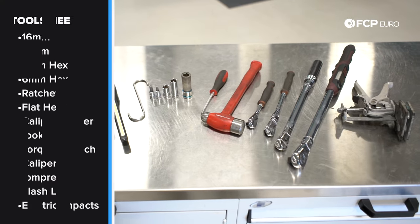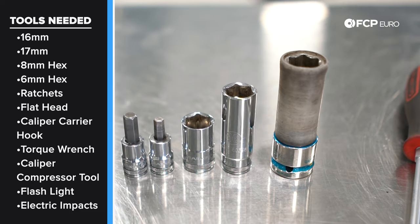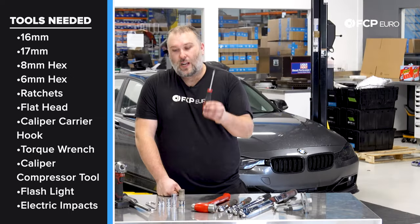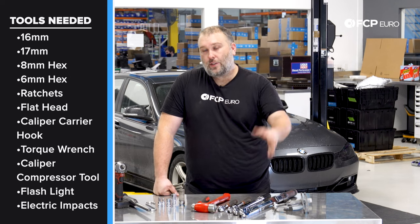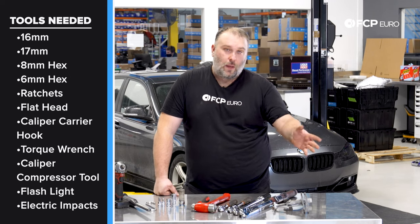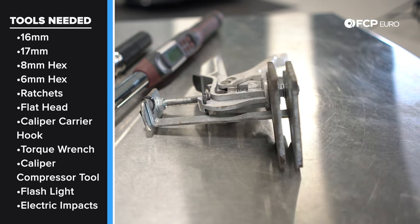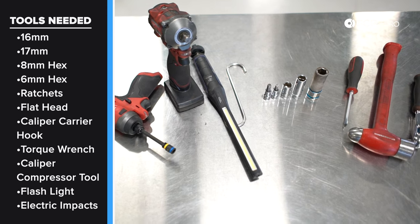Some of the tools we're going to use for the job: a 6mm Allen and an 8mm Allen, 16mm socket — I have both a three-eighths and a half-inch; the half-inch drive is going to be for torquing those caliper carrier bolts back up. 17mm socket for taking the lug bolts off. You're going to want a series of ratchets, potentially a hammer to get the rotor off the hub in case there is some corrosion. A flathead screwdriver, really useful for prying. A couple different torque wrenches — one that can do 28 newton meters, another that can do 110. If you have a torque angle gauge, it's great because you do have to yield those rear caliper carrier bolts. Brake caliper retraction tool — super useful. Caliper hook — probably want one of these on hand just to hang the caliper up and out of the way. Always useful to have a light, especially underneath the car. Power tools, if you have access to them, make the job a little bit easier, but not mandatory.